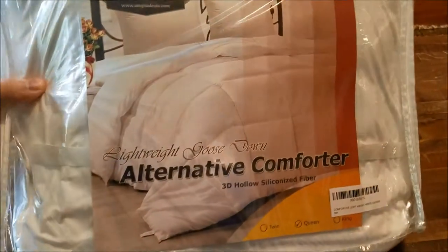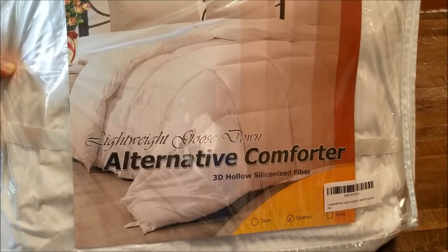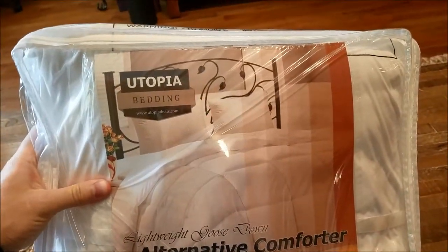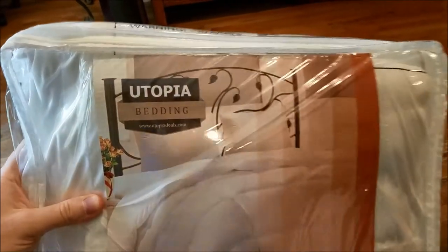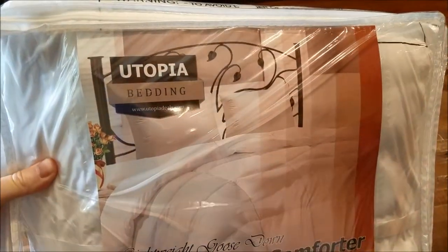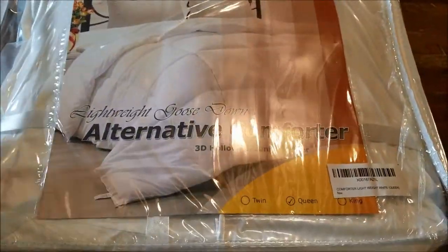I just got this from Amazon. It's a lightweight goose down alternative comforter, and this is for a queen bed. It's from Utopia Bedding. I actually have Utopia Bedding's bamboo mattress pad, and it worked out really well, so I decided to give them a shot on their alternative comforters.